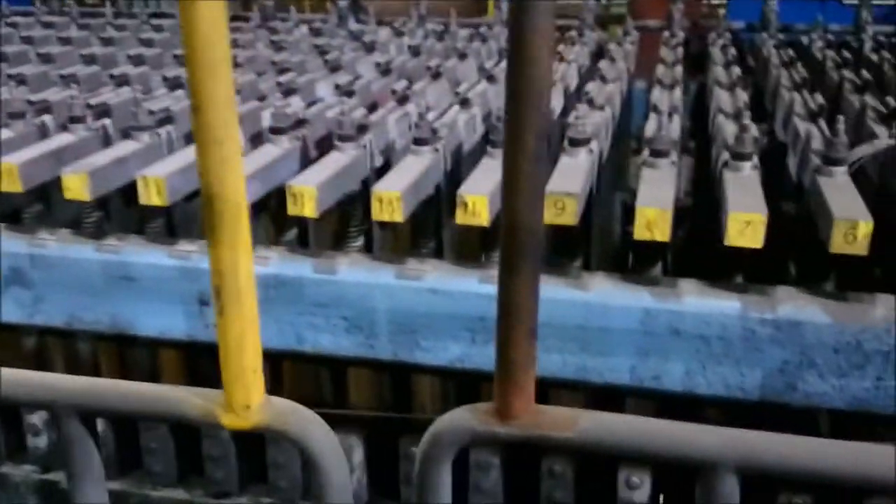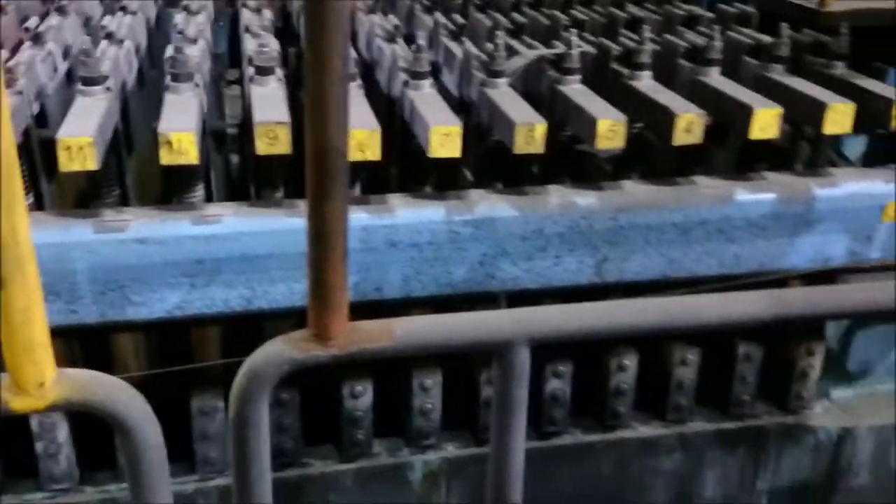That's the filter press machine — that's where all the filter cakes are made. A pressure filter.